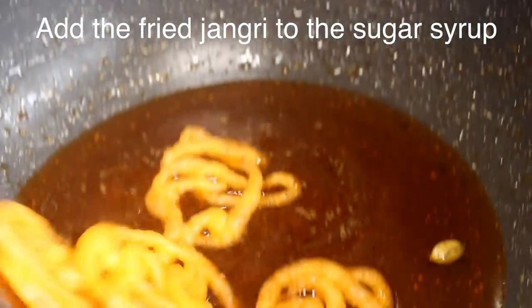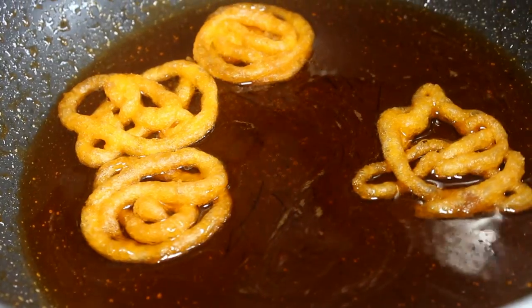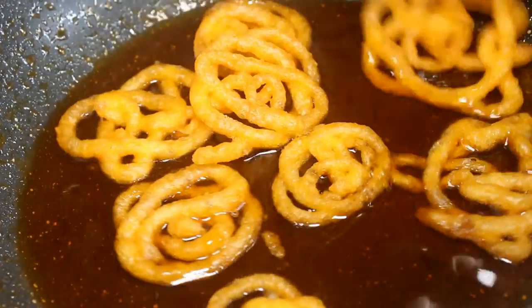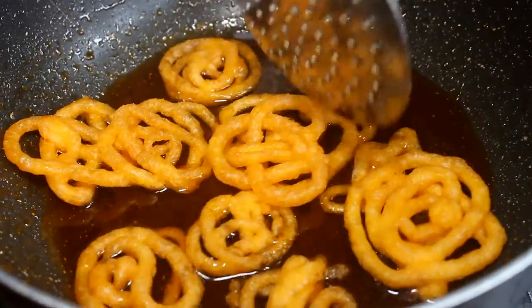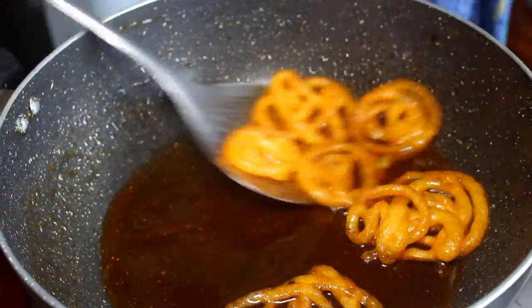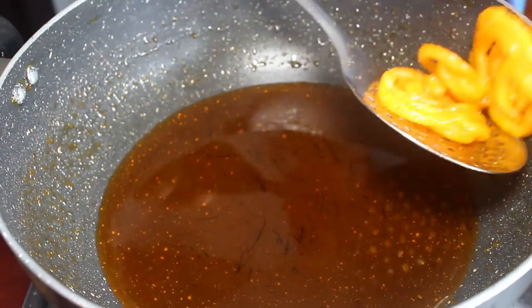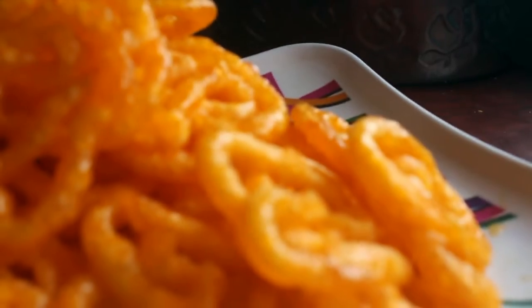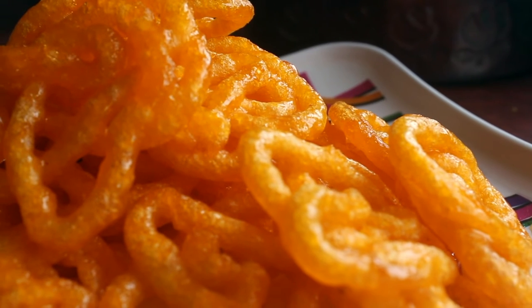Put it in the pan. Crispy, juicy — jangari is ready! We can do it with our hands.